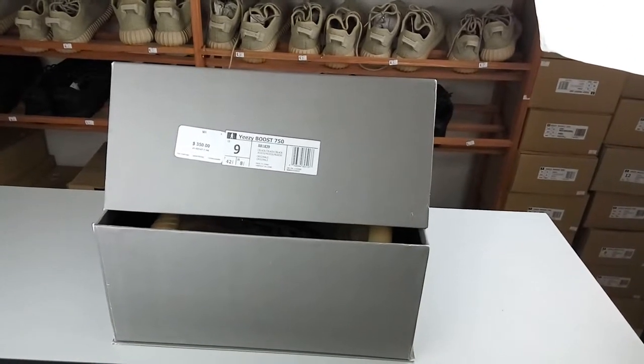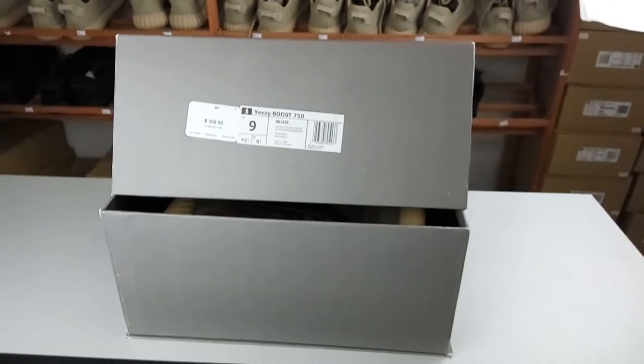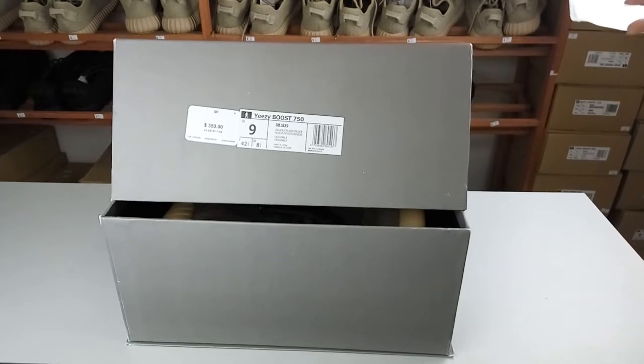Hi guys, welcome to Bindam Candice. Today I will show you the Yeezy Boost 750.